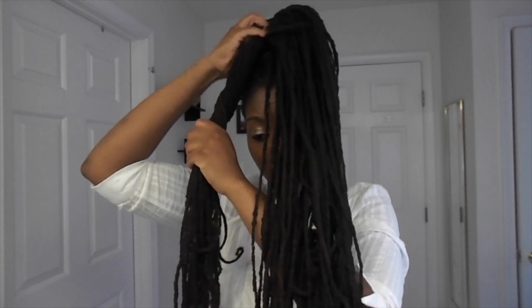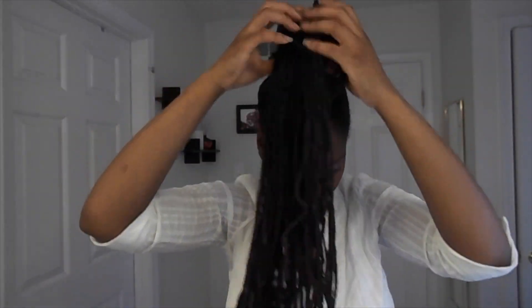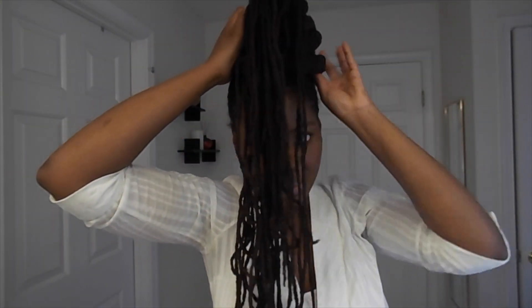In this next section, we're taking that center ponytail and we're going to take just a group of locks, twist them around, and intertwine them, going around the hair and tucking all those extra locks under. We're doing four sections for this particular updo, just going around twisting and tucking.